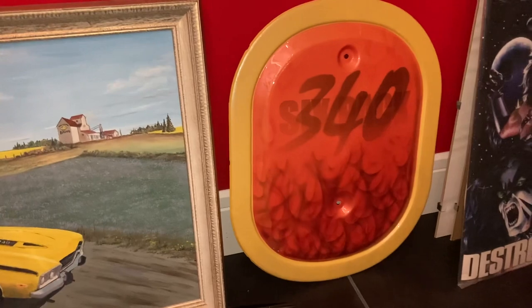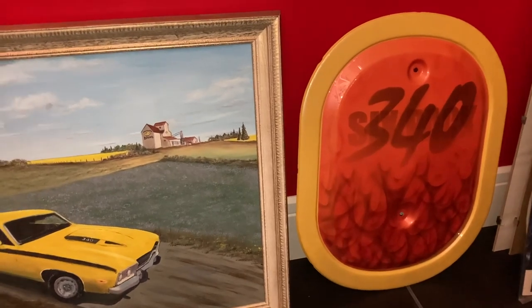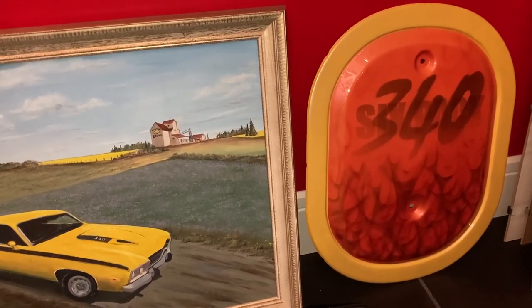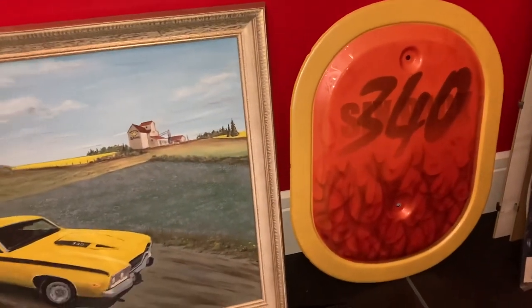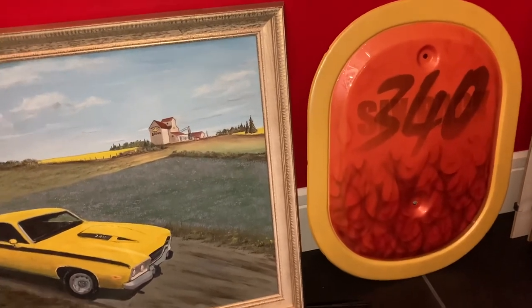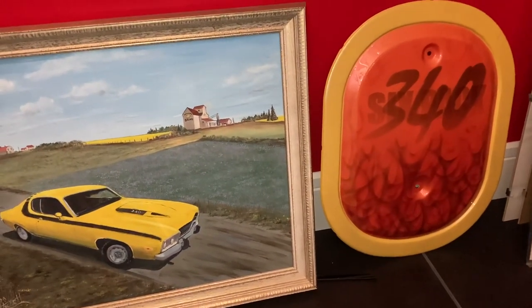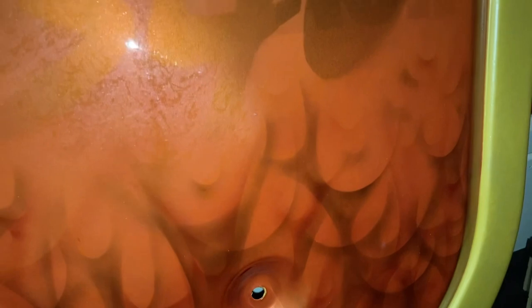The second piece beside this is the first air cleaner lid that I had on that Roadrunner when I was building it. A good friend of mine — we're going to call him Kenny — was a magician with airbrushing. He did this in a half an hour, taking the drying time out of it. 340 six pack. I had two lids made — the lid that was on the car was the first lid that came with the six-pack setup I bought from the Chrysler dealership. Then I bought another lid because he had this awesome idea and I let him obviously play with it.